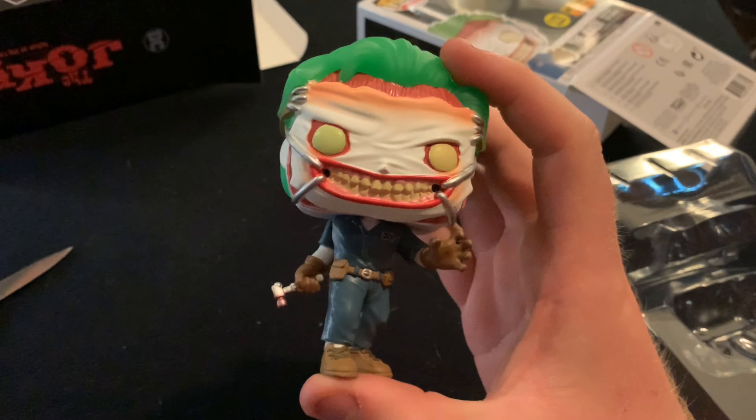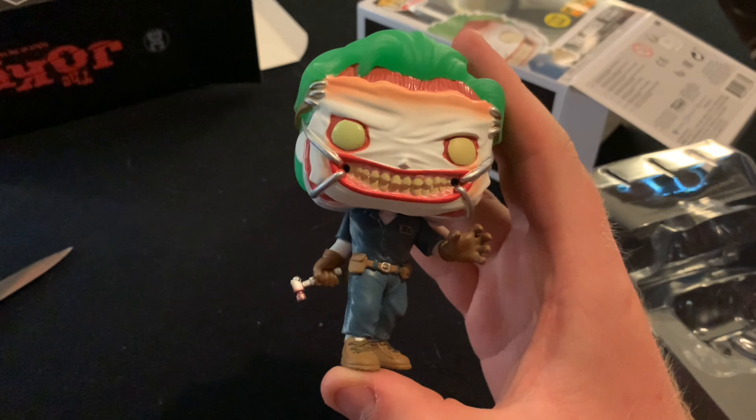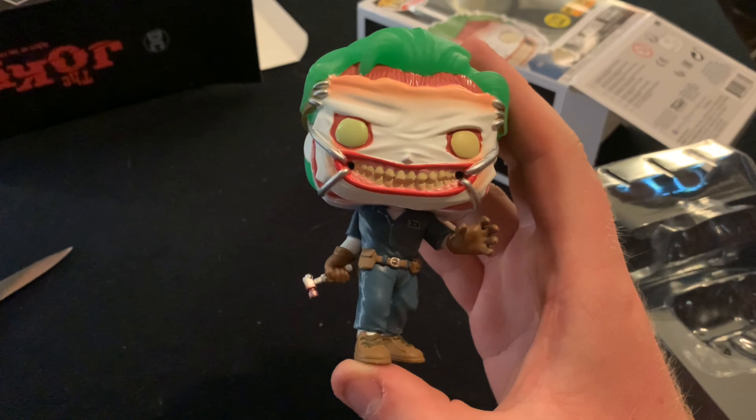I'm going to show you guys a quick clip of what this looks like just in normal daylight, and then I'll show you guys the glow.